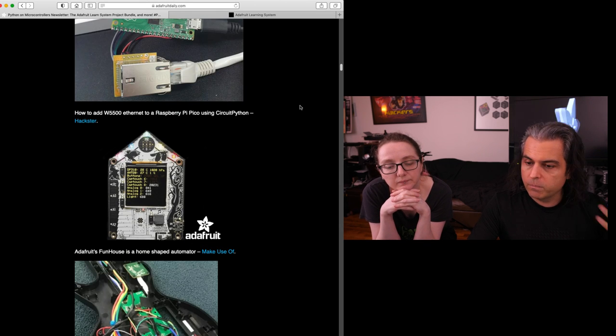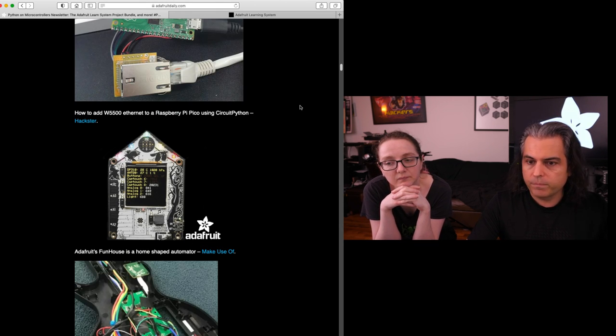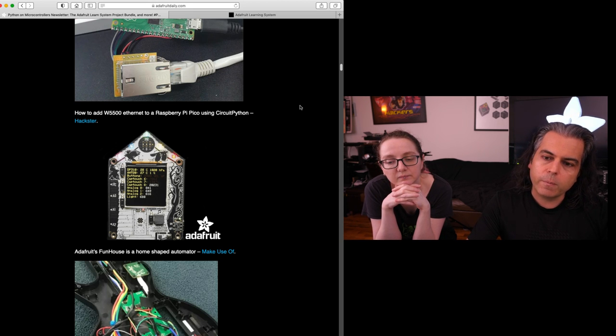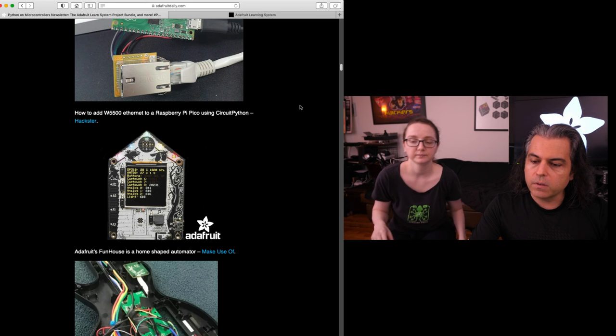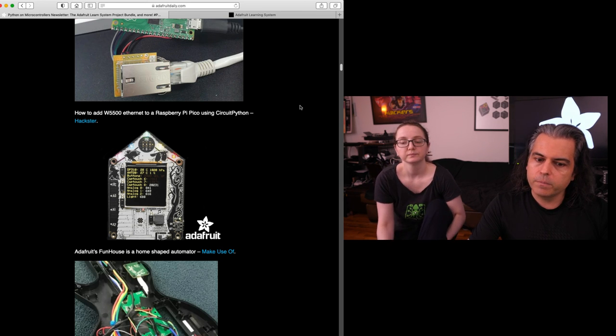CircuitPython is our number one download right now - the most downloads we're getting for installing CircuitPython is on the tens or hundreds of thousands of Picos. So if you have a Pico and you want to do something but there's no software yet, or you're just looking for some starting help, CircuitPython is the way to go.